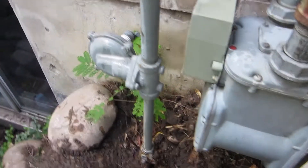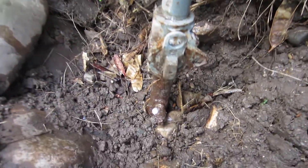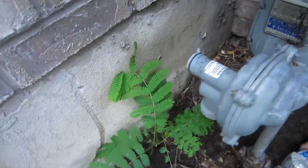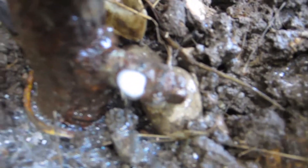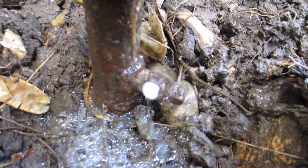Let me get in here just a little bit closer and see if we can show that. Why don't you pour some more on that. It's bubbling up — there's our gas leak right there. Isaac just found it with the soapy water.